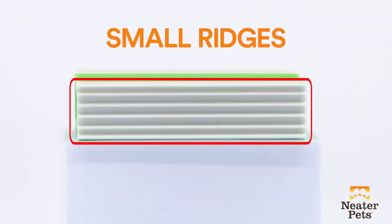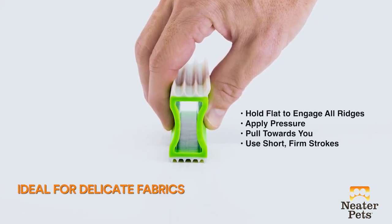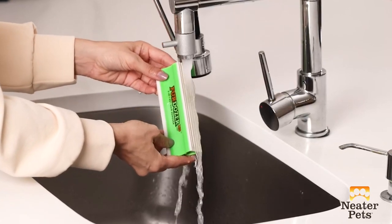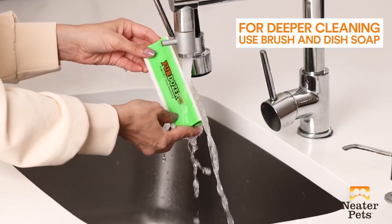To use the small ridges, hold the Fur Dozer flat like this. The small ridges are great for delicate fabrics and clothing. Cleaning the Fur Dozer is easy — simply rinse it off with water in between uses. For deeper cleaning, you can use a small brush and dish detergent.